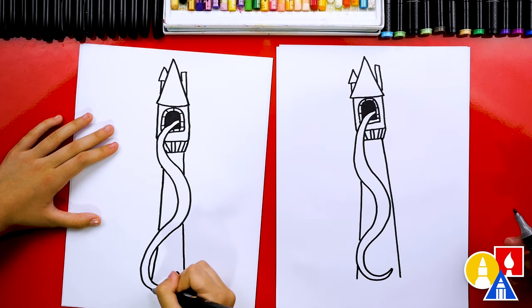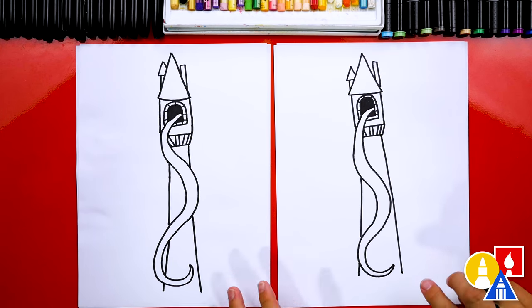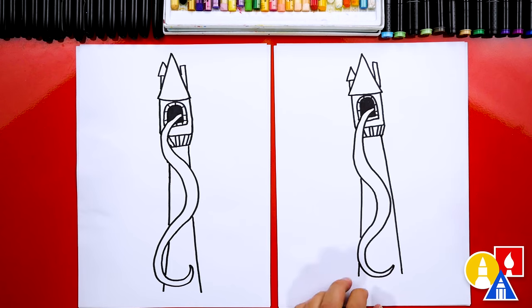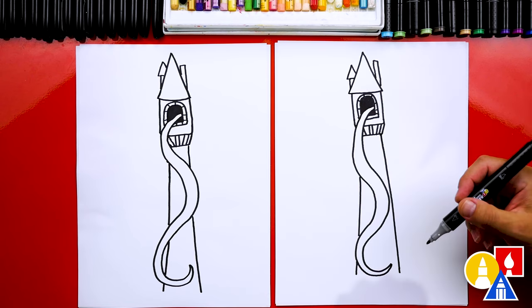Good job. I especially love that our two drawings don't look exactly the same, and it's okay if our friends' drawings look different too, because the most important thing is to have fun and to practice. Remember to have fun and practice. You can even pause the video and take extra time to add more decorations. Let's do that next.